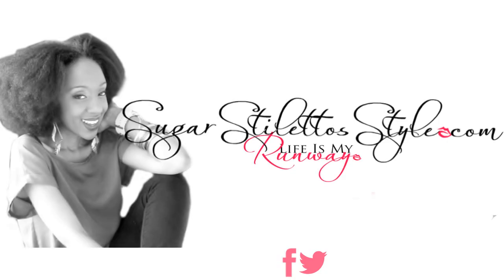So this is the final look. I really hope you guys enjoyed the tutorial. Don't forget to rate, comment, subscribe and share this video. Don't forget to also check out sugarstilettostyle.com — I am blogging daily now so there is way more inspiration for you guys to see.